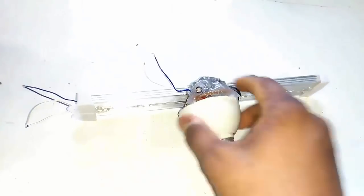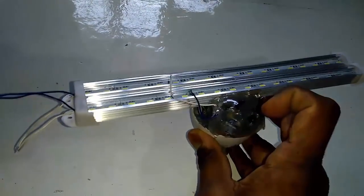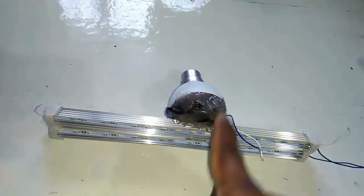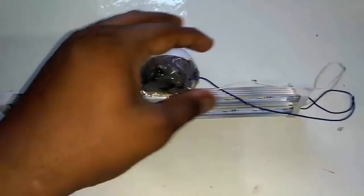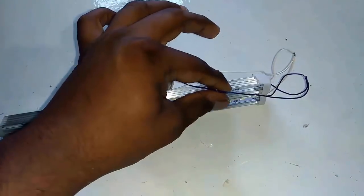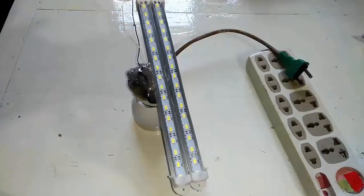Now set your adapter and light in your own design. I join by glue. See, this is glue. Join adapter plus position to our LED plus position. And adapter minus position join to our minus position.